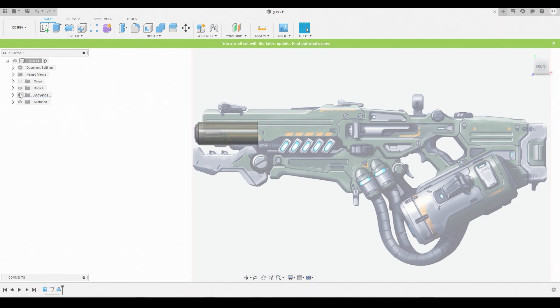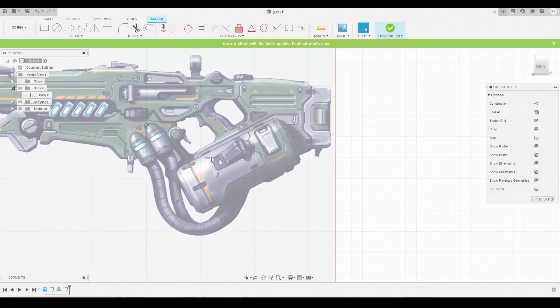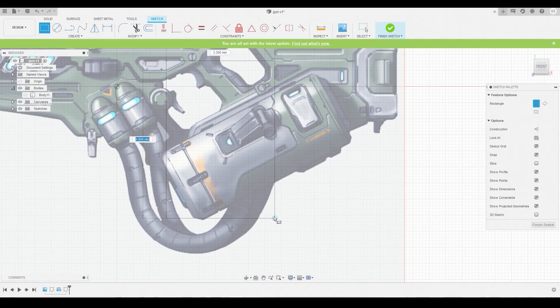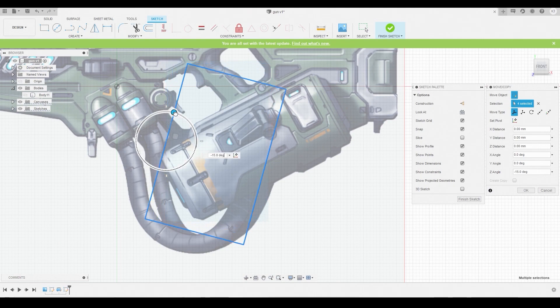Go to the Bodies dropdown and toggle this off. We can create another sketch and start doing this little canister here. Use the two-point rectangle once again to draw a giant rectangle, then right-click and hit OK.